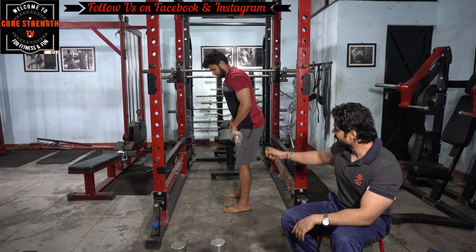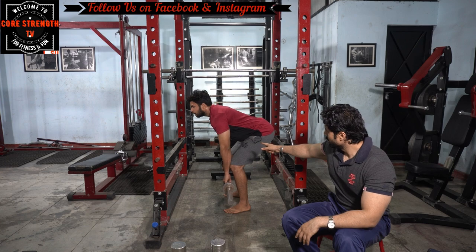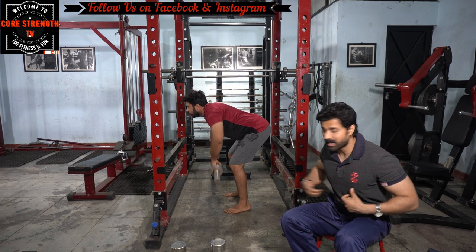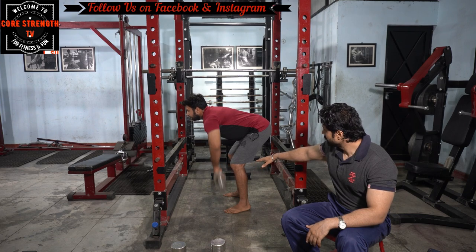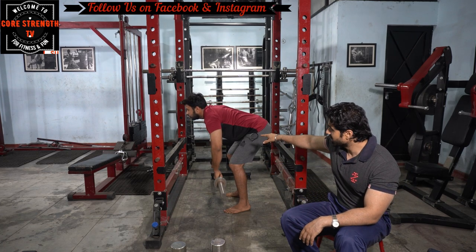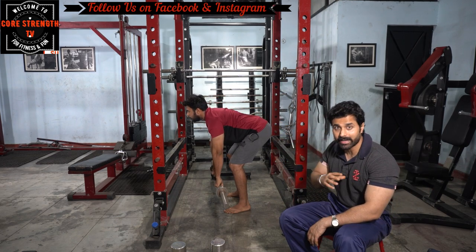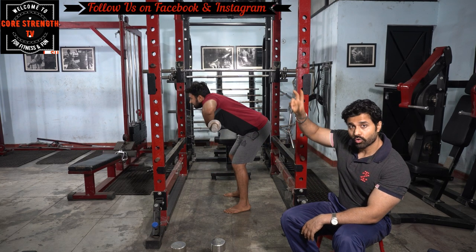For the rear delt, we will do one more exercise using a barbell. Notice that the elbow is not flared out to the side — the elbow should be open to the front so you can properly activate the rear delt. The rear deltoid is very important for balanced, healthy shoulders.